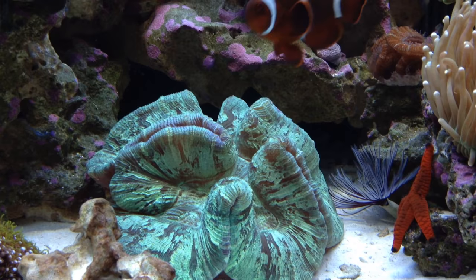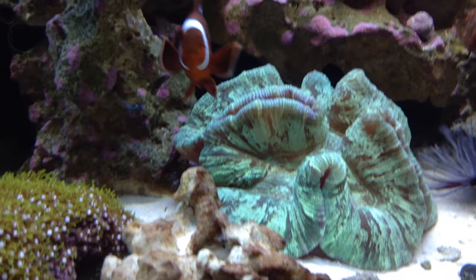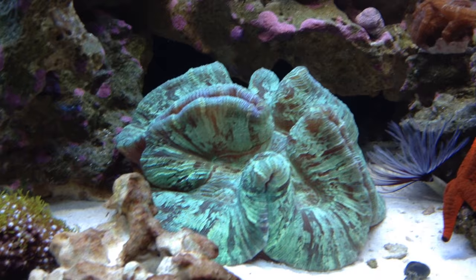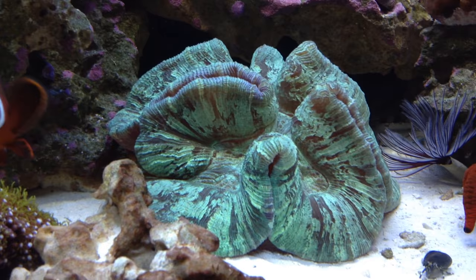If you're looking for a coral to fill dead space in the sand bed, this is it. Keep them at a distance from more aggressive corals because this coral will sting others, and the brain coral doesn't have much defense itself. Keep your calcium levels good for these guys.